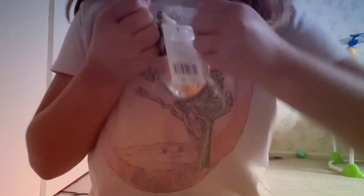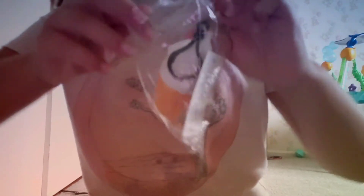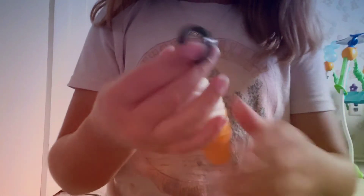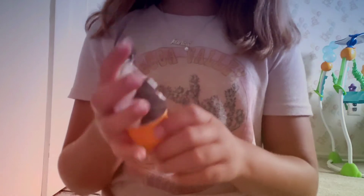And we're going to open one up. It's very soft, guys.